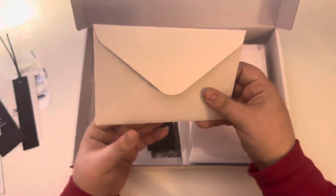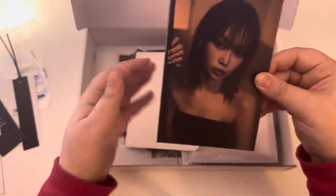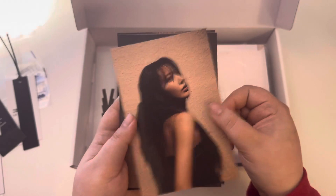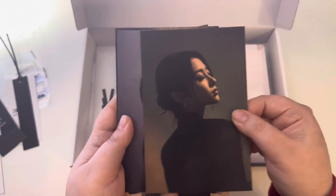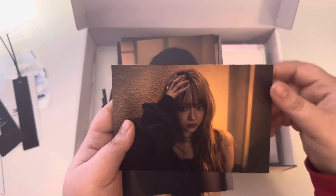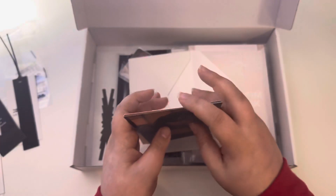Then we have some postcards of the girls. Very dark. But I'm not complaining — I do like the darker concepts. I just know it's a little hard to see. But very cute. And then we have a horizontal one. Very cute.